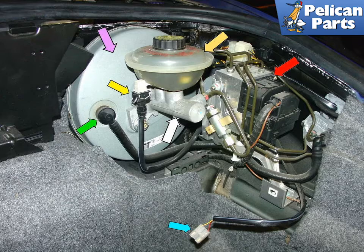Here is what you will see when you remove the front trunk liner. The purple arrow shows the vacuum powered brake booster. The orange arrow shows the brake fluid reservoir, which supplies hydraulic fluid to both the brake and clutch systems. The red arrow shows the ABS hydraulic control unit. The white arrow points to the master cylinder.